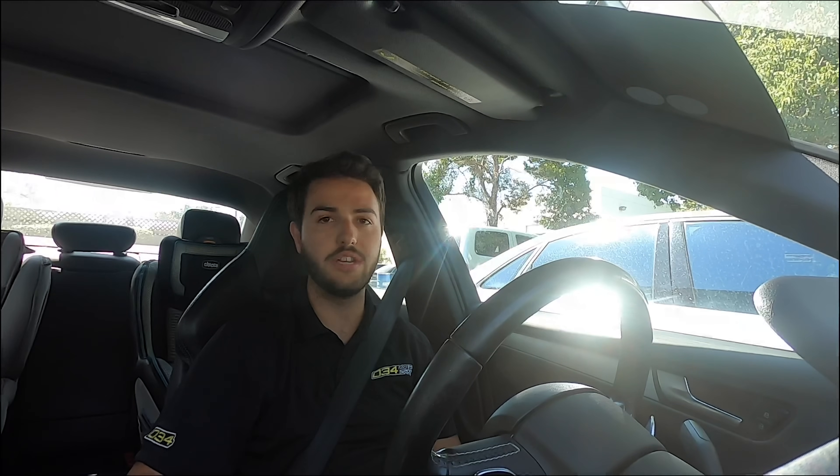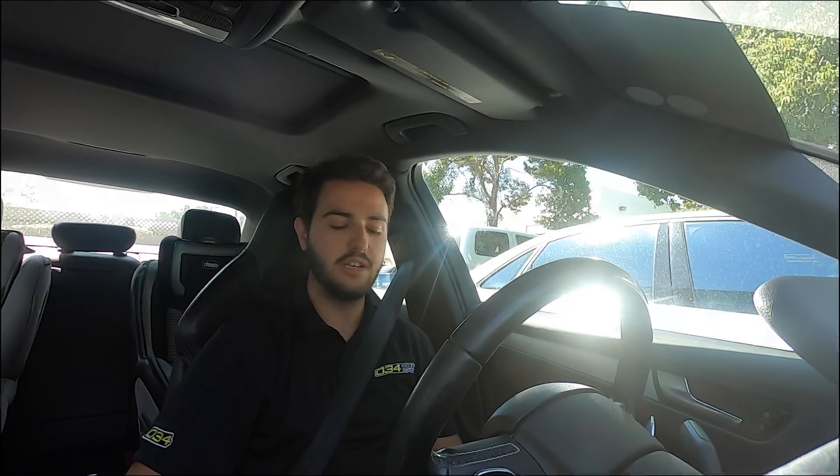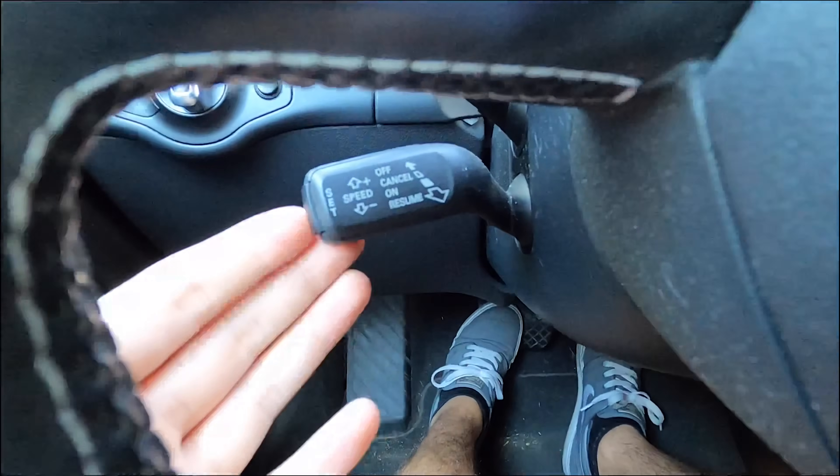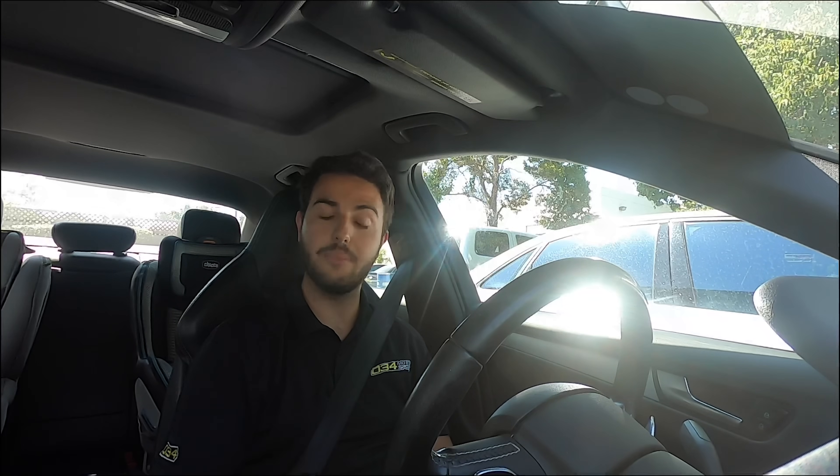That's our normal launch RPM setup — what you'll have on most of your cars today already using 034 Motorsport TCU software. Where the new features come into play is only when you toggle on the cruise control stock into the on position. A couple other updates are rolled in along with this.